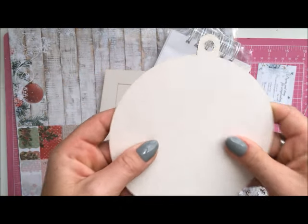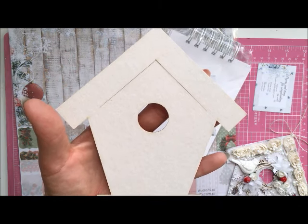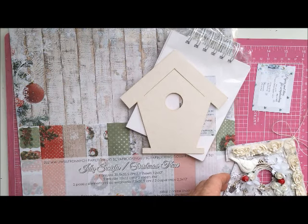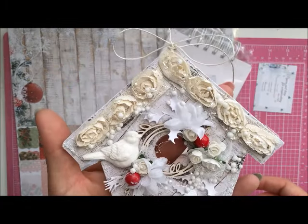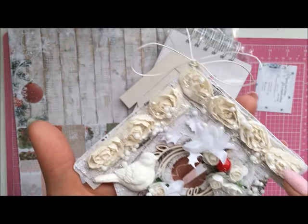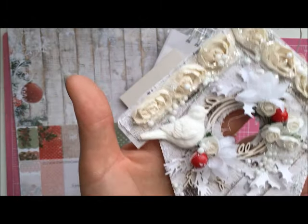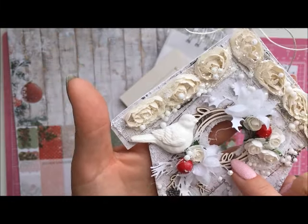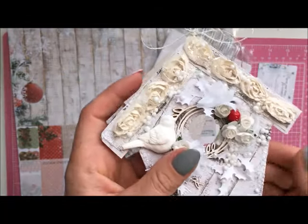We've got the house as well, and on the Studio 75 website there is more to choose — I think there is also a bell. Here you can see my house which I made a few days ago. I used organza ribbon from Studio 75, this paper is from the newest collection, and the sentiment and chipboard are from Scrappy Knits — Scrappy Knit chipboards are also available in Studio 75 and in Scrap and Craft.